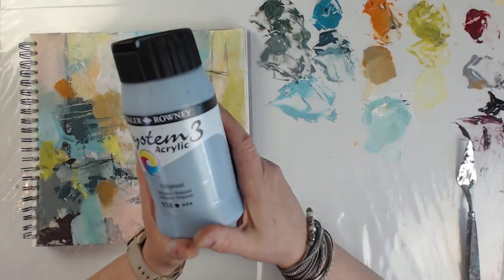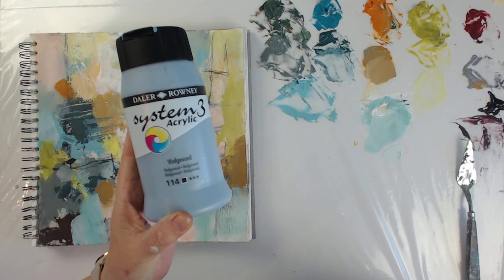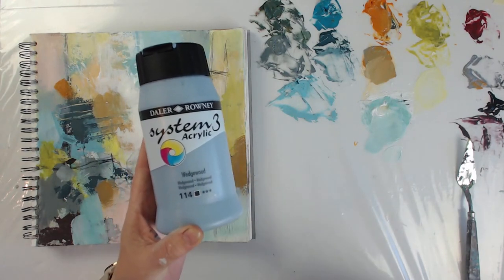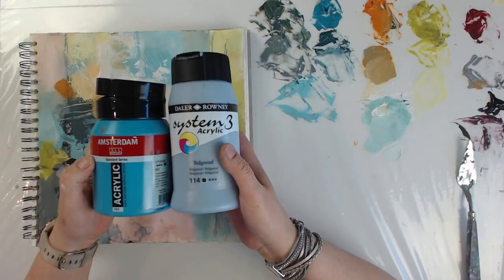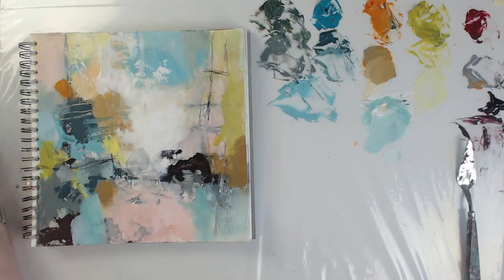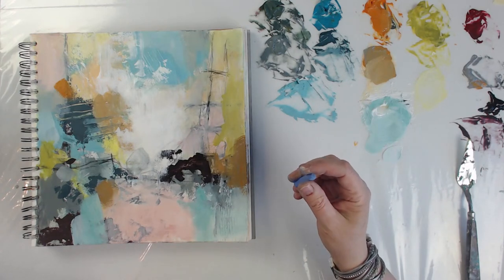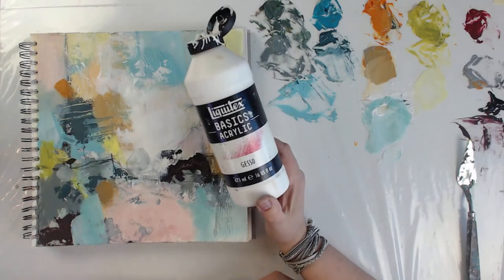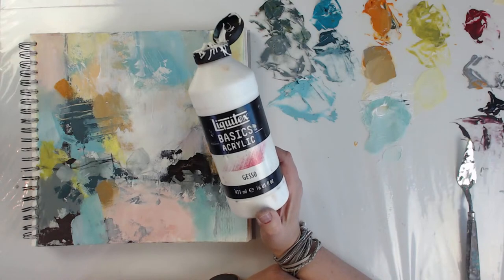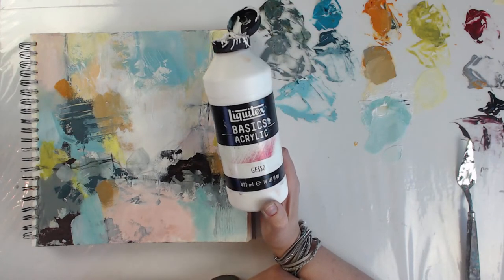All right guys, I had a question from somebody from Denmark — Tana is from Denmark and she's asking if I've used System 3, and wants to know if they're good. Yes, I've used them and I think they're about the same quality as Amsterdam student quality. I like them, they're good. The Liquitex I use is actually the cheaper basic one — they come in different qualities.